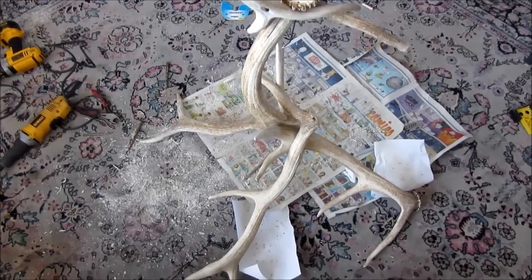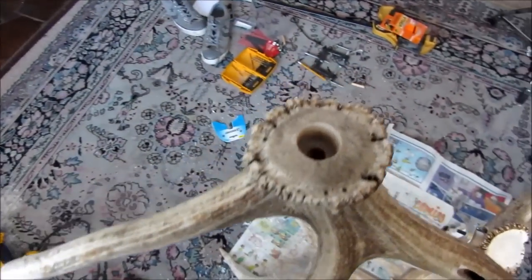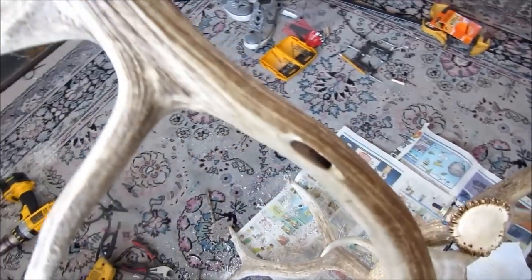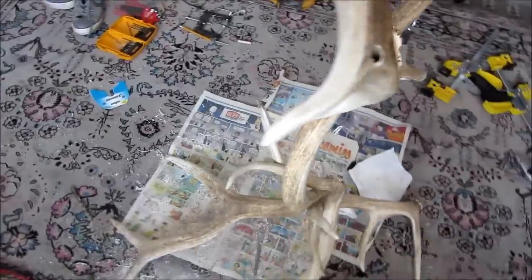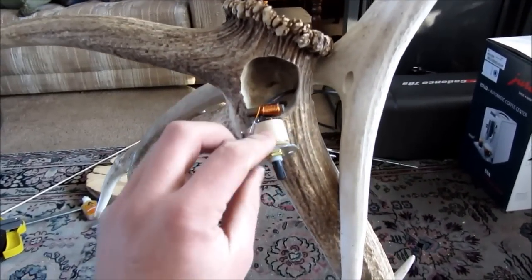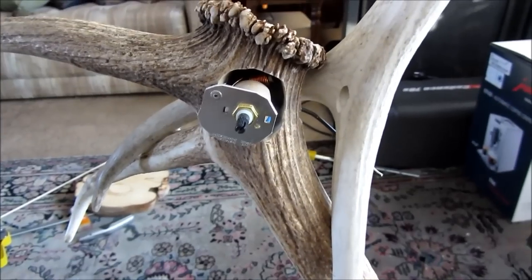I've finished all the gluing and assembly and now I'm starting on the electrical work. I've drilled a hole up at the top that will hold the base of the lamp, and then I'm working my way down, drilling holes that will later be filled to accommodate the wiring. Over here I'm putting in a rheostat — I've drilled out a little space and this will end up being a dimmer switch for the lamp.